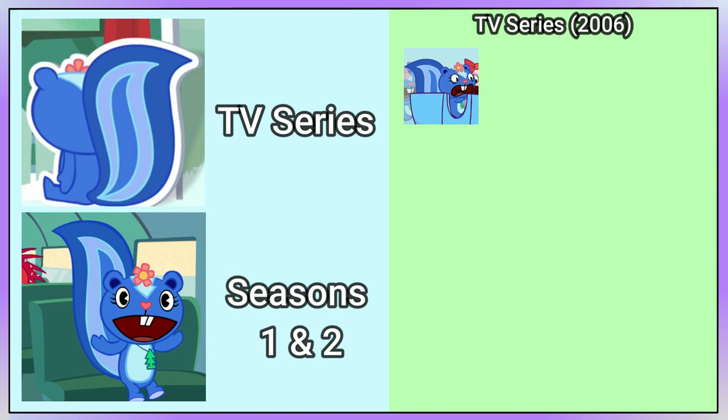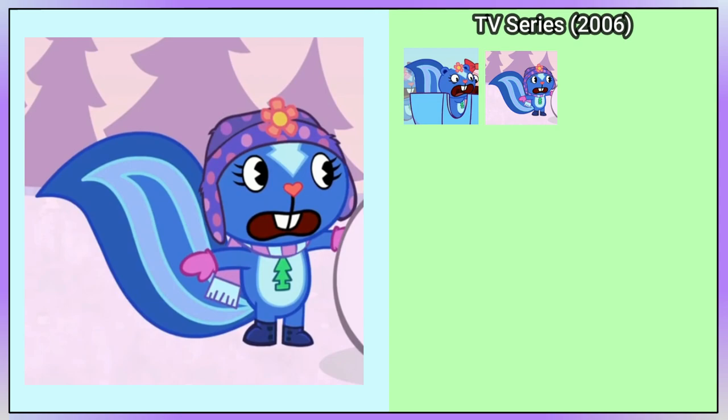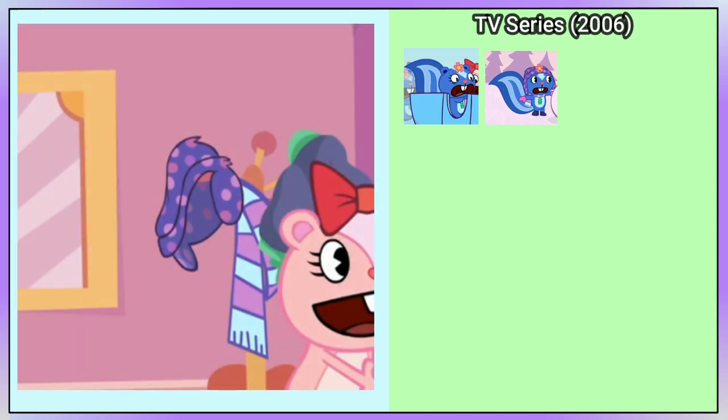In From Hero to Eternity, Petunia's hat and boots from Skia Wondabea return with an updated look. She also has pink gloves and a pink and light blue scarf. Additionally, her hat reappears in Giggles' home in I've Got You Under My Skin.